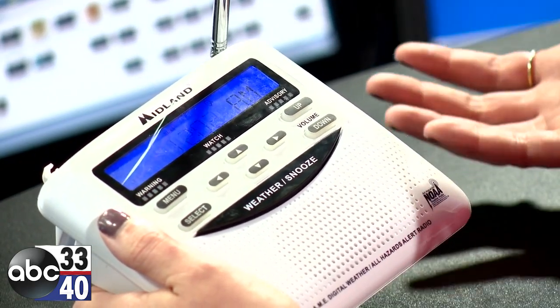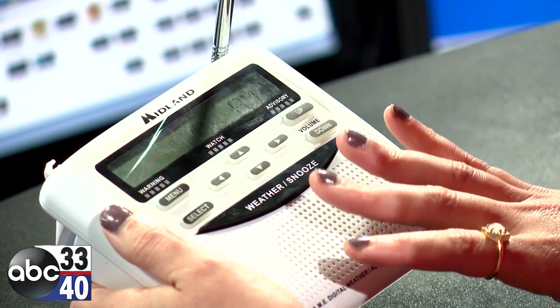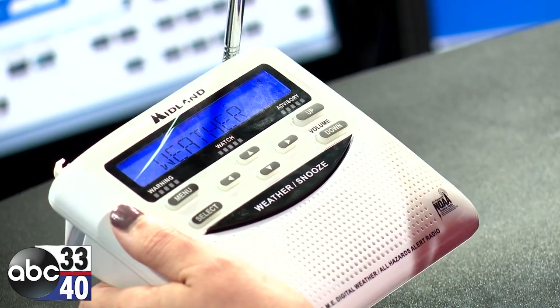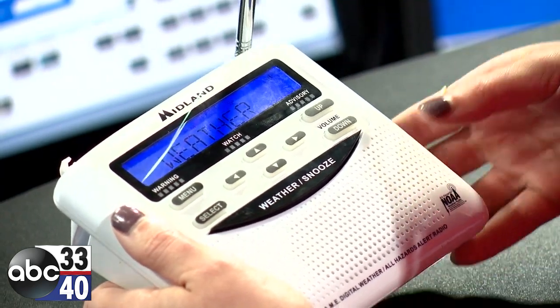To see if you've done everything correctly and make sure you're actually done with the whole process, you can hit weather, then snooze, and that will test it. It should pull up that voice and you'll hear a forecast.